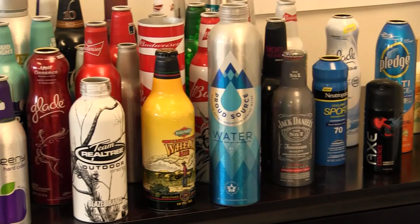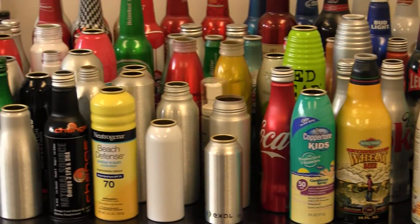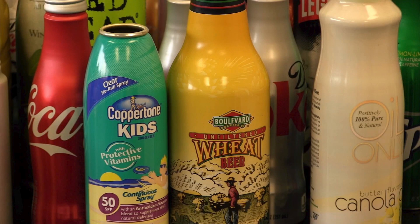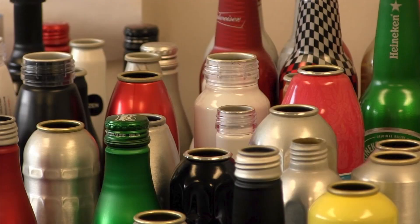We're working hand-in-hand with their design teams to get the best packaging out on the shelf, really to differentiate different brands so that it stands out and the consumer wants to pick it up off the shelf and use it. Mapes says it's a great time to be in the aluminum packaging industry because companies are looking to stand out and be seen as a premium brand. Because of our manufacturing process, we have the unique capability to shape aluminum into lots of different shapes and sizes.